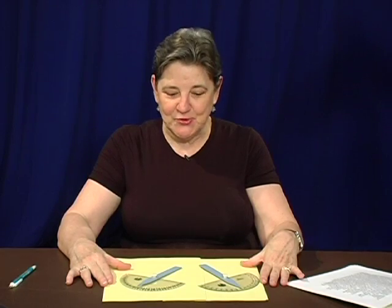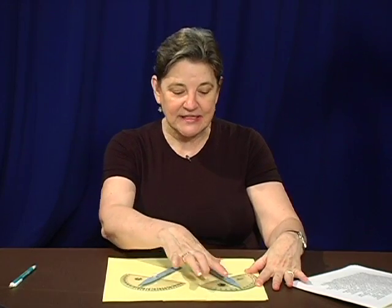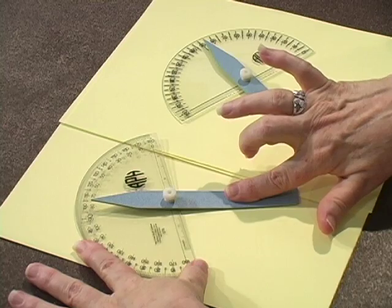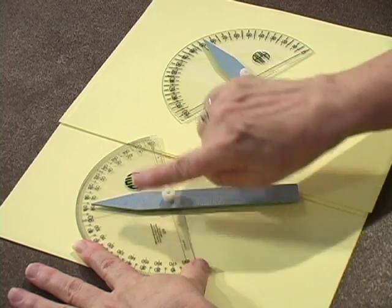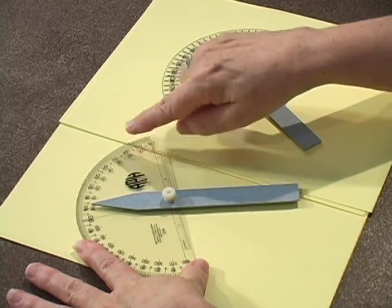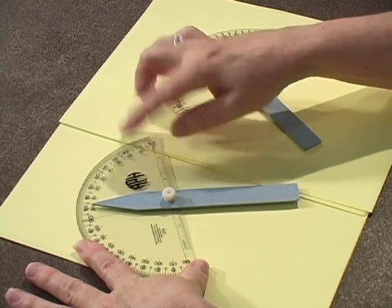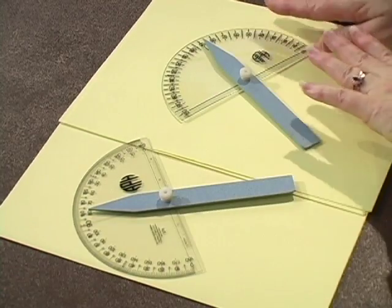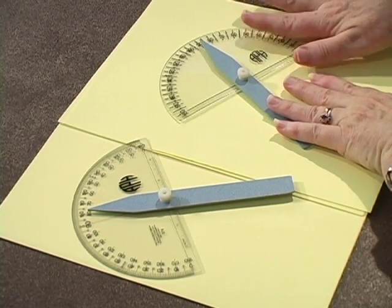Now I'm going to show you the APH Braille Print Protractor, and I have two versions. The first version that APH came out with was basically taking your regular print protractor, adding dots, and placing this wand. Then they found out that the vendor making the protractors — the basic half-circle — the plastic was giving them problems as far as trying to put the dots on it. So they converted to making their own plastic, and we have a slightly different version now.